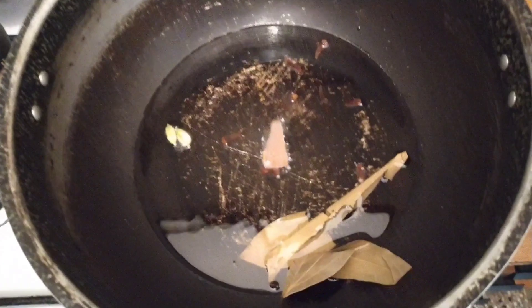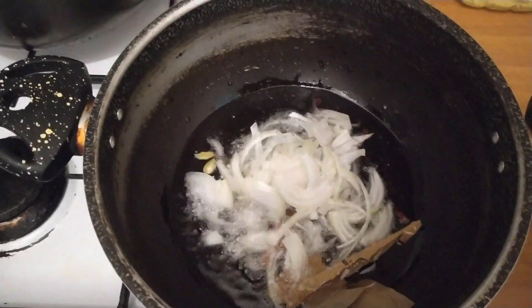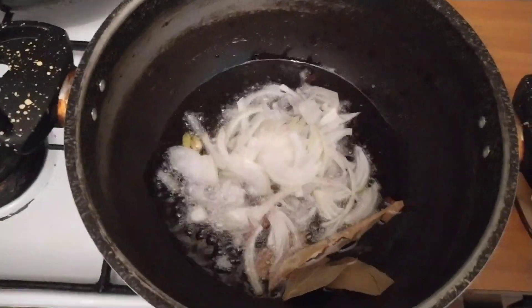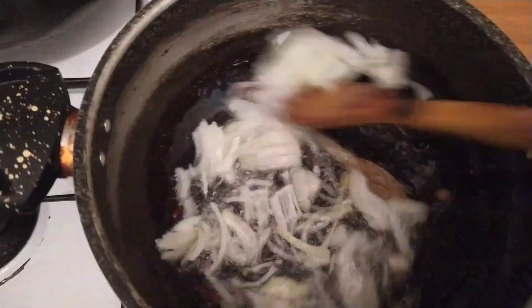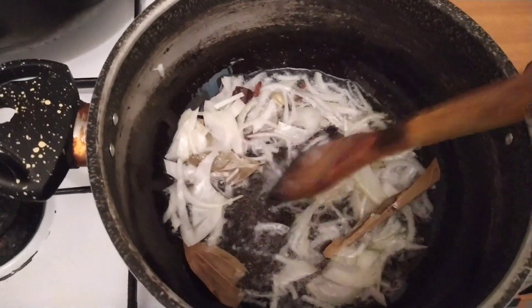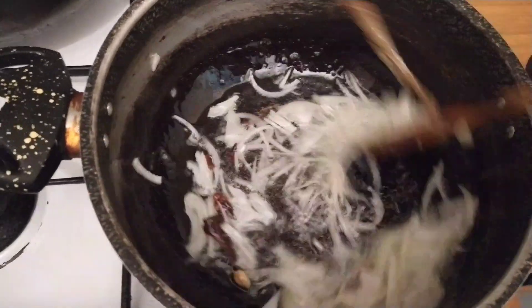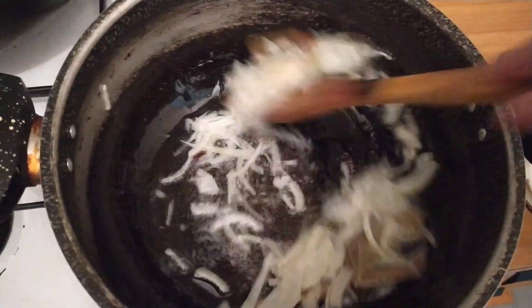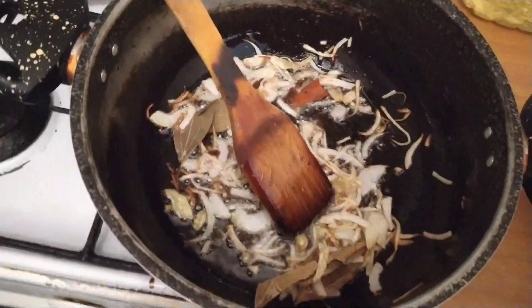We are going to add a bit of salt. The other side is getting some salt as well. I can't do this once — I will not be able to cook this the same way as in the past.